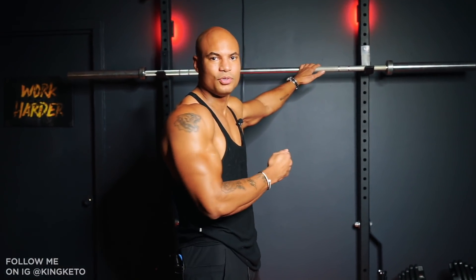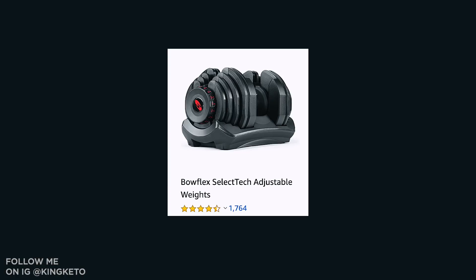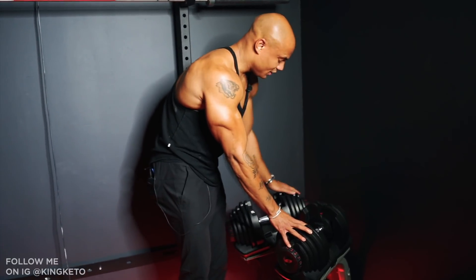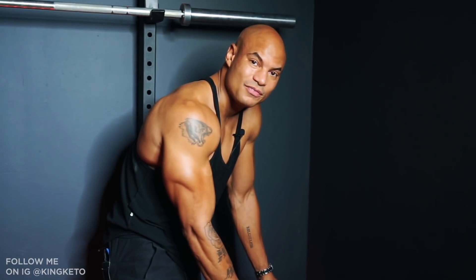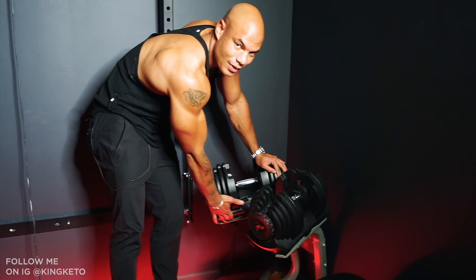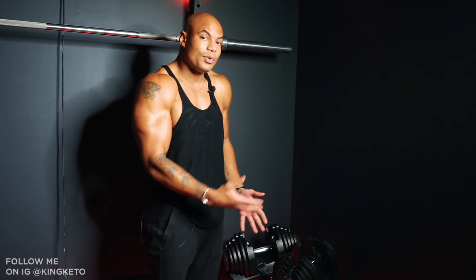I also got these Bowflex adjustable dumbbells. These aren't the normal ones — typically the Bowflex adjustable dumbbells only go up to 50 pounds, but these go up to 90 pounds each. Each dumbbell is $740, so getting both will cost you $1,488. You don't need the rack to put them on, but I suggest it so you don't have to deadlift them off the floor every time. The rack is $280.